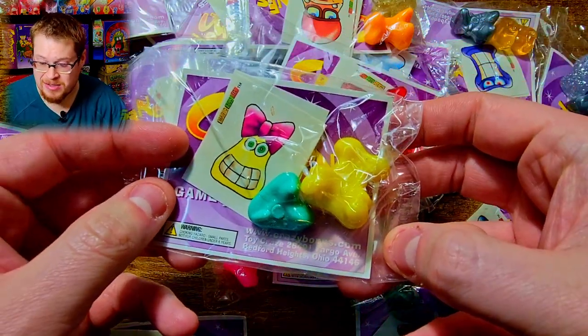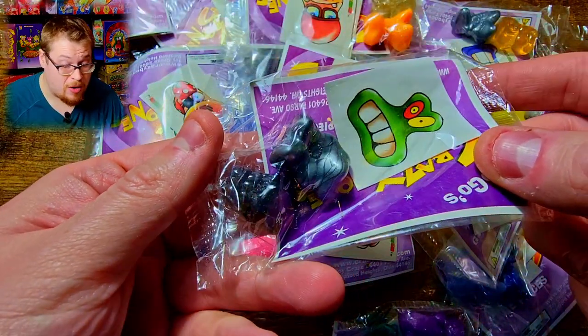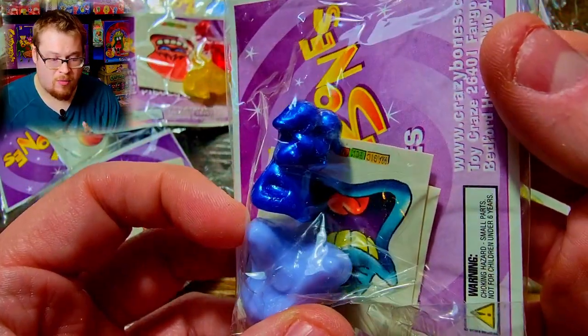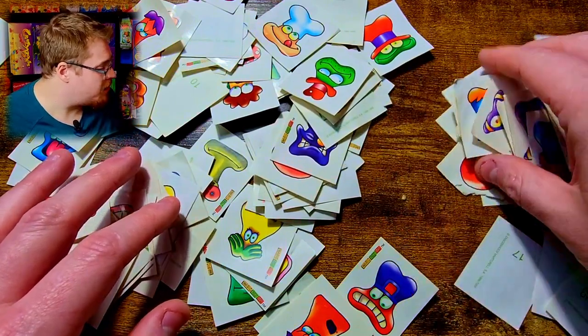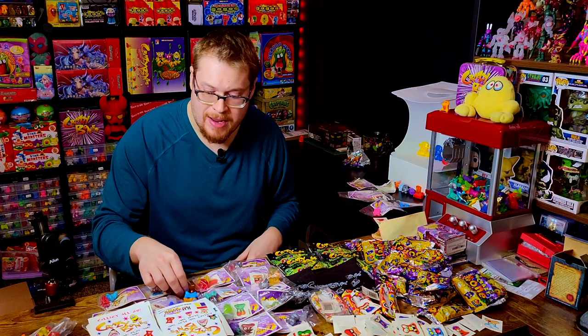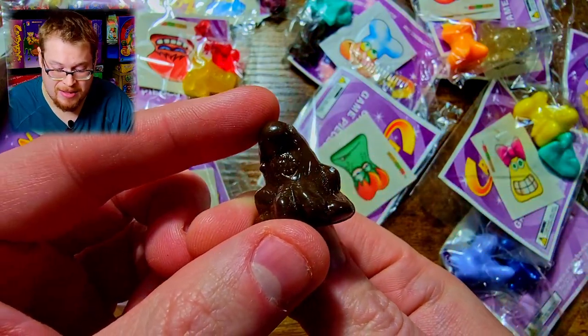I looked through all of them and pulled out the Eggies and metals. There are a lot of Eggies, which is great, and a ton of Jaws characters too. So many cool Eggies and jellies, and all types of metals — a couple silvers, no golds unfortunately, but that's okay. The wide variety of colors in the international release really blows up the color spectrum. There are also tons of stickers, and a few of the packs were cracked open with stuff fallen out.